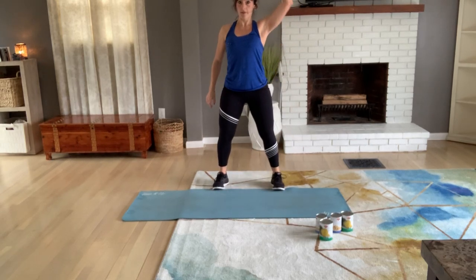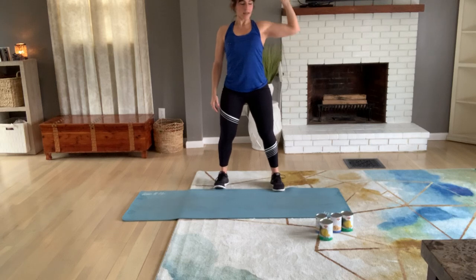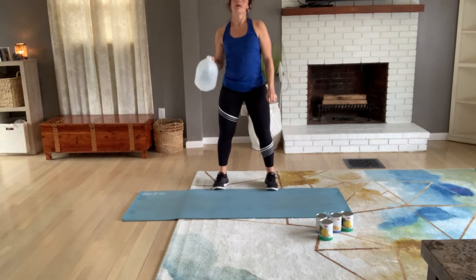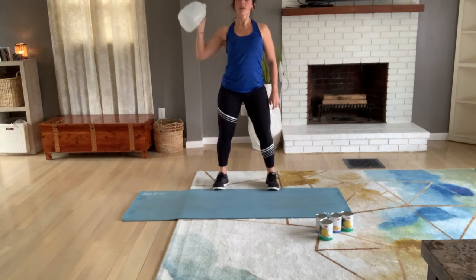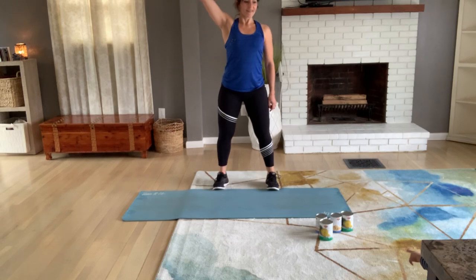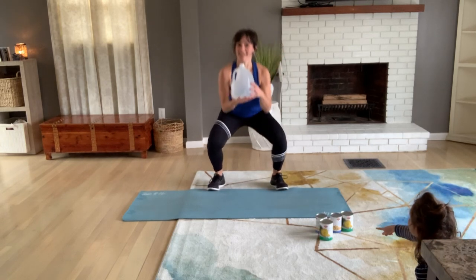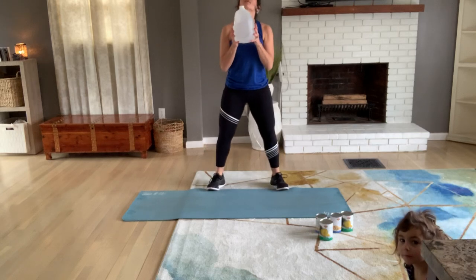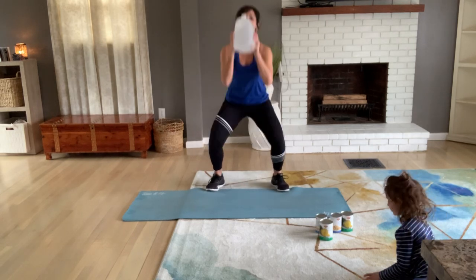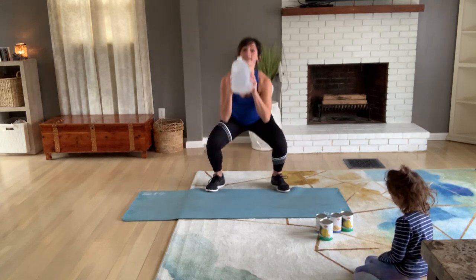Stay up — one arm press up, up. You can slow down your pace if needed. Keep pressing; if you have both dumbbells go for both. Let's switch. Just gives you a chance to stay up for a bit. Take goblet squat again — down, up. Now add a press up and let's add a knee lift — right knee first, then left.